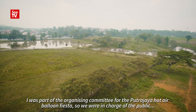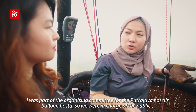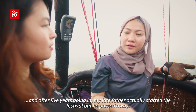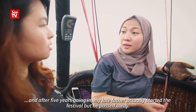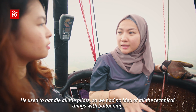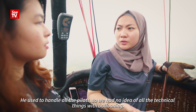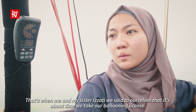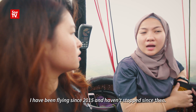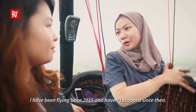I was part of the organizing committee for the Putrajaya Balloon Fiesta, so we were in charge of the public. After five years, my late father — who actually started the festival — passed away. He used to handle all the pilots, so we had no idea about the technical side of ballooning. That's when me and my sister Izati said it was about time we took our ballooning license. I've been flying since 2015 and haven't stopped since.